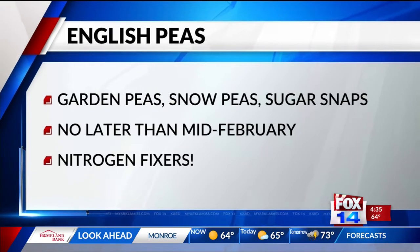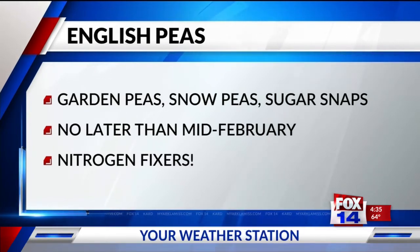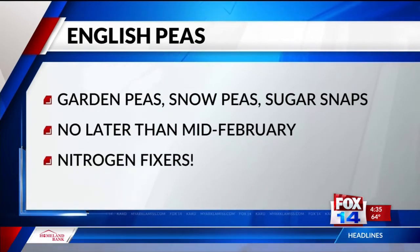In our area we try to get these in the ground no later than mid-February if we have to — of course it's all up to Mother Nature. These are great plants because, just like a lot of other legumes, they are nitrogen fixers and require very little fertilizer.